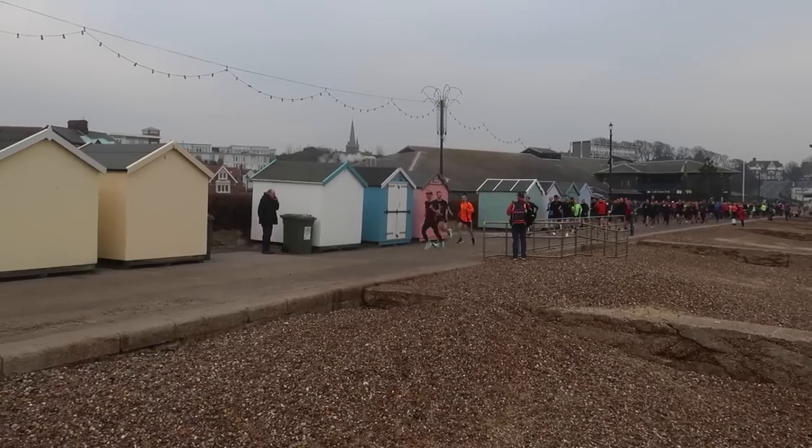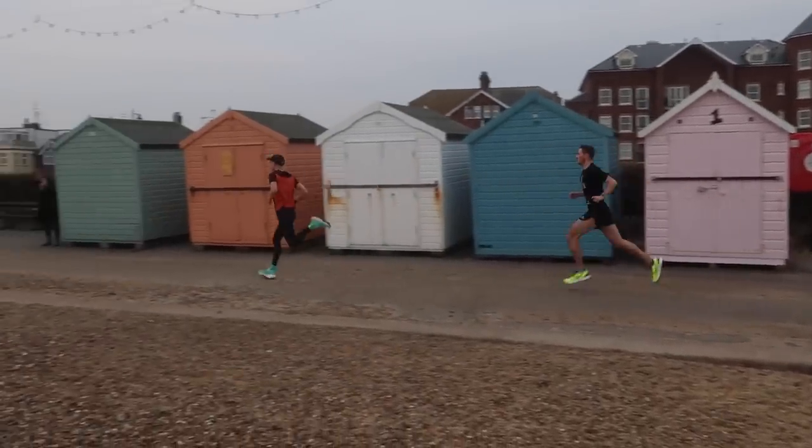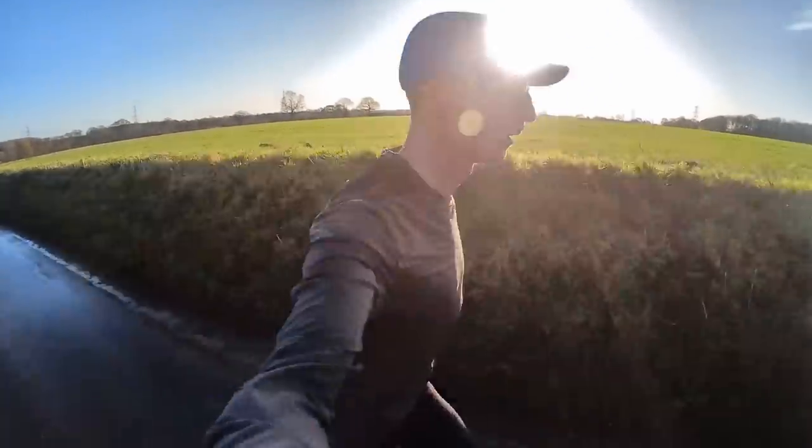My fourth and final tip is don't be afraid to run further than your race distance in training. It's a common misconception that if you're training to improve your 5k time, you don't need to run further than 5k. Longer runs can really help improve your aerobic capacity. 5k running is 90% aerobic and 10% anaerobic — it's only that last 100 meter sprint where you push above your lactate threshold. When starting 5k training, try to work towards a 45-minute long run and slowly build that up to around 90 minutes.